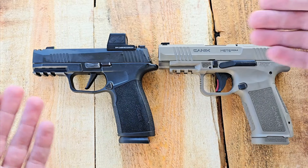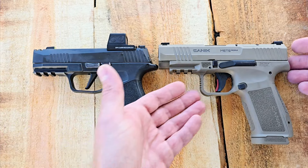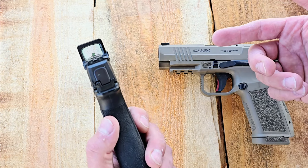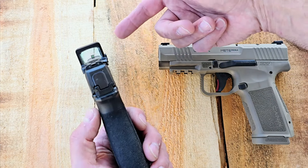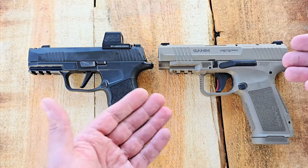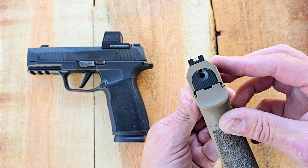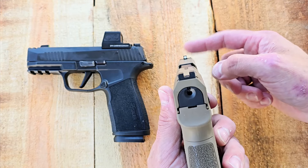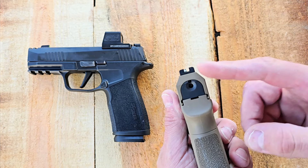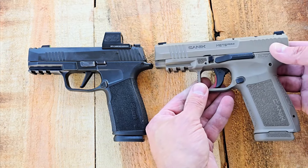They're very similar in pretty much every aspect. You can mount a red dot directly to the top of each one — I have the EPS Carry on the SIG here. The SIG has three-dot X-ray night sights with tritium inserts in both the rear and front, plus a greenish fiber optic front to gather sunlight during the day. The Canik is a bit less given the price range — they are good steel sights, but just a single white dot in the front with a blacked-out rear. I'd probably swap in a tritium night sight on the front, though I do like the blacked-out rear because it's easier to pick up that front sight when shooting at distance.